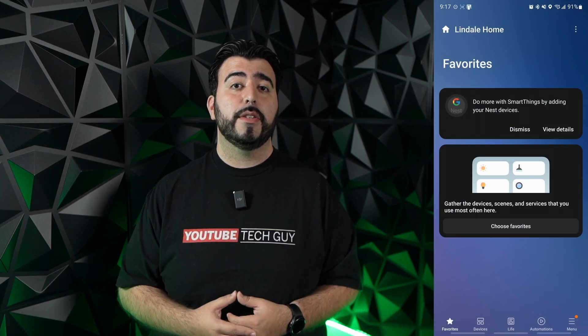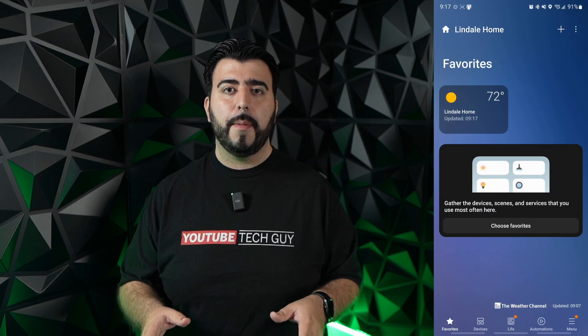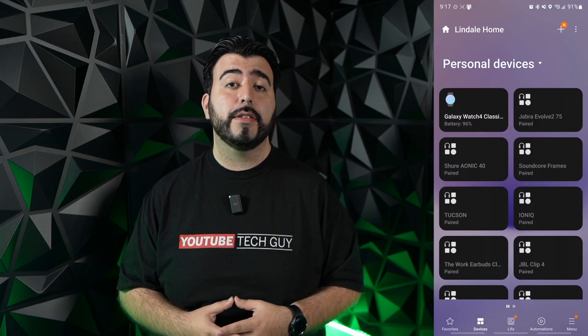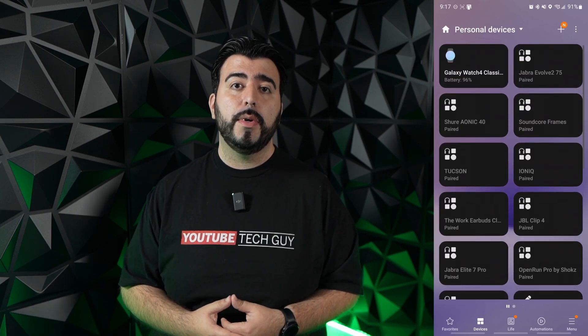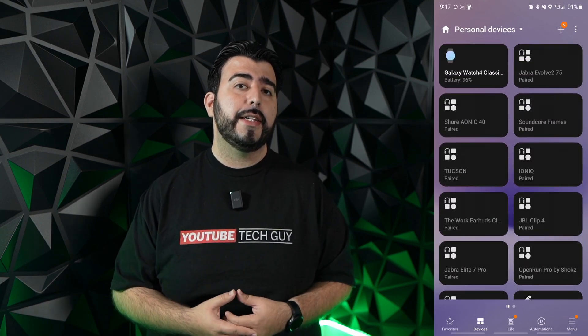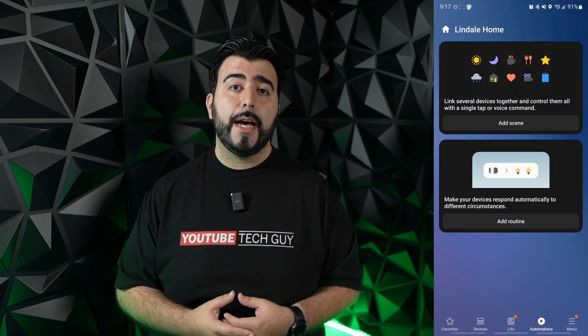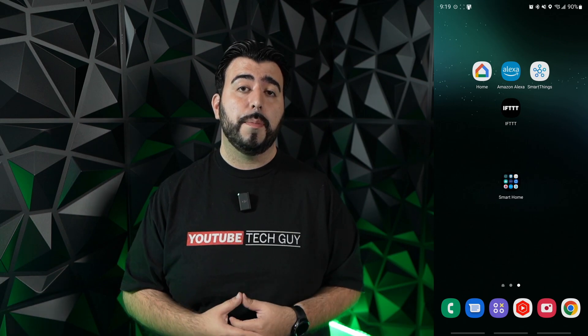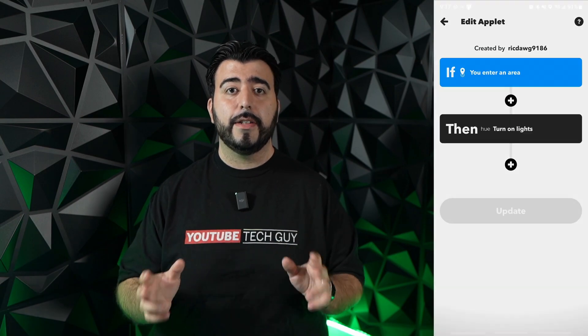Samsung SmartThings has really standardized smart home automation by getting a lot of different brands to talk to each other. It does require a hub, which can be found on most Samsung TVs. If you have a Samsung SmartThings TV from the past three or four years, you probably have one built into it — no need to buy something new, but they do sell them as well. This one has really simplified the smart home game, making everything connect to each other simply and easily.